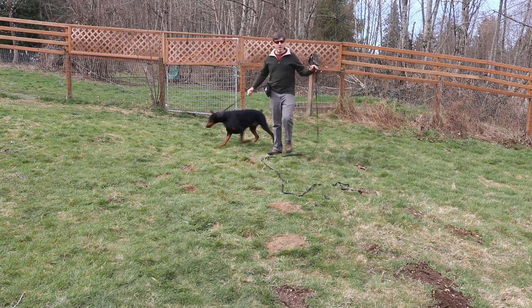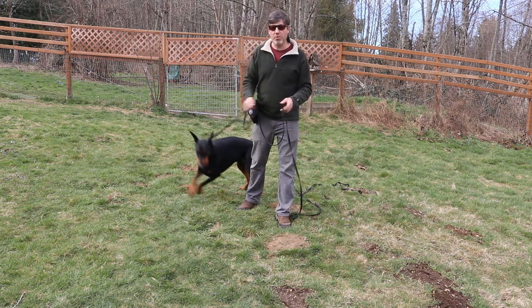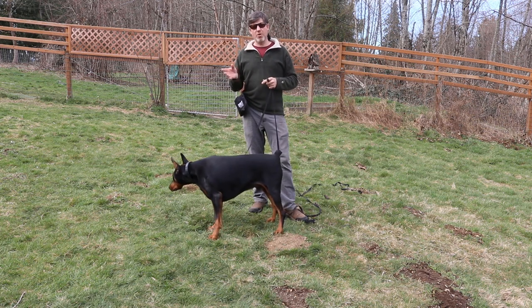If you haven't used a long line before in your training, I would highly recommend inserting this tool into your toolkit. It will really help you improve your dog's response to the recall cue.